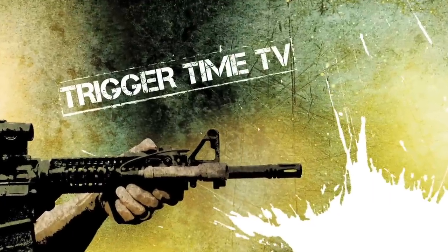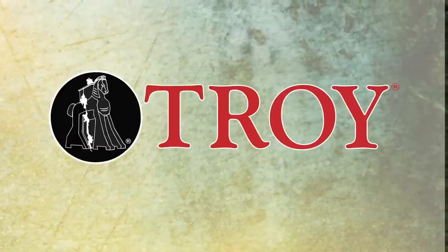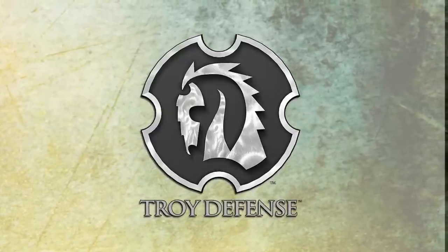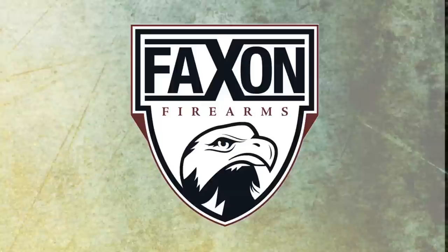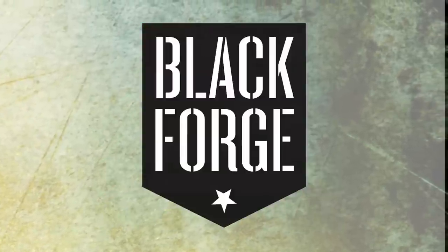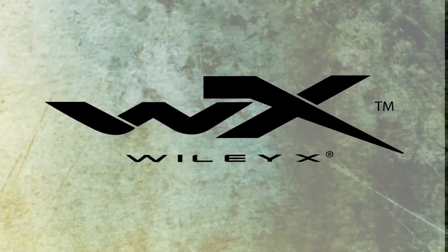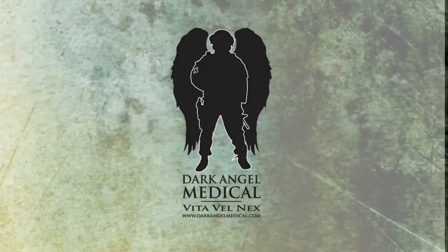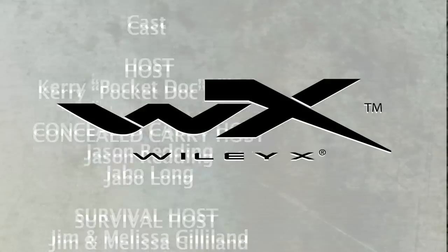Trigger Time TV is brought to you by Crossbreed Holsters, Kel-Tec, Troy Industries, Troy Defense, Talon Ordinance, Eagle Shield, Nemo Arms, Fax and Firearms, Copas Mobile, Black Forge Weapons, Battle Rifle Company, Vertex, Wiley X, Dark Angel, and Meredith Rifles. Closed captions provided by Wiley X.